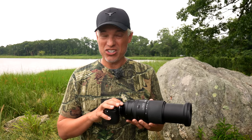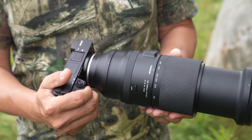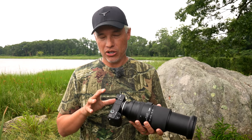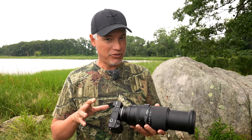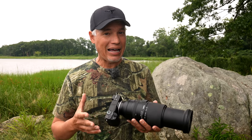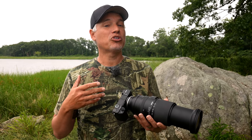The APS-C bodies are generally going to produce better images than the full-frame cameras, making these smaller bodies perfect for wildlife photography. They're not all created equal though — the latest generation of Sony APS-C bodies have a much better focusing system, especially when dealing with big telephoto lenses at the long end. If you have a choice, pick an A6400 or an A6600. That's going to make your life a lot easier than shooting with an older body like an A6000. People can get great wildlife images with those, but it's going to be a lot more challenging.